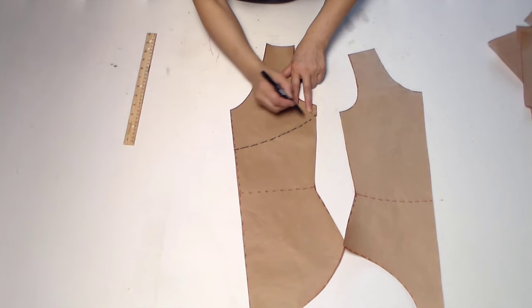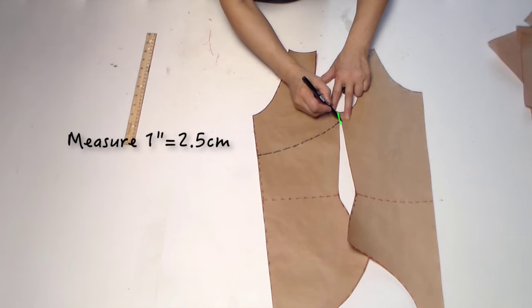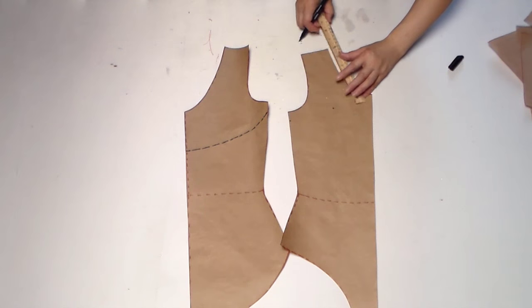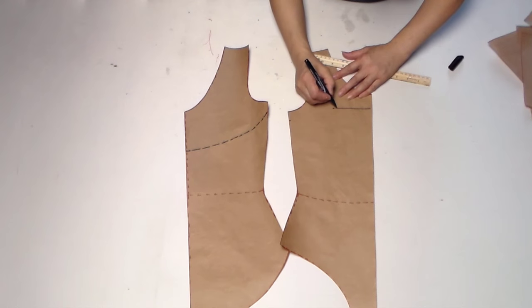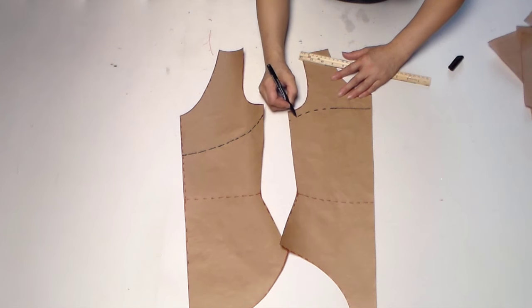Next we will work on the front pattern. Measure one inch down from the underarm point, and measure seven inches down from the top shoulder. Mark that point, then measure four inches and draw a straight line from this point to that point, connecting the two points with a curve.